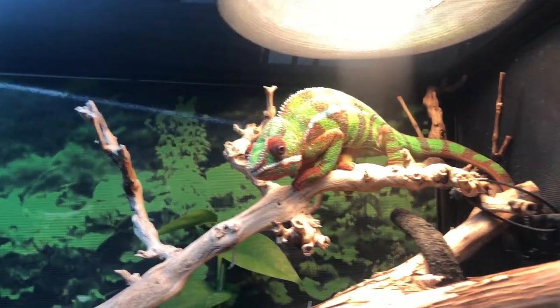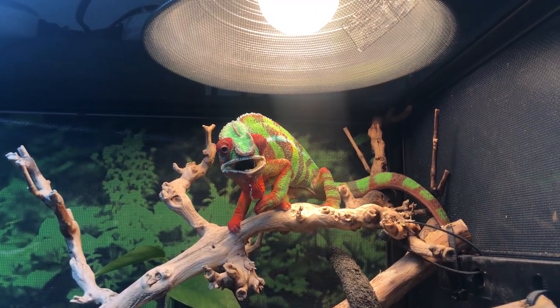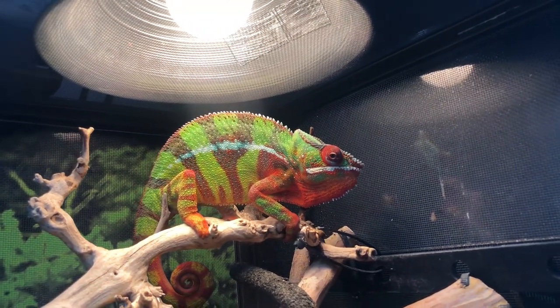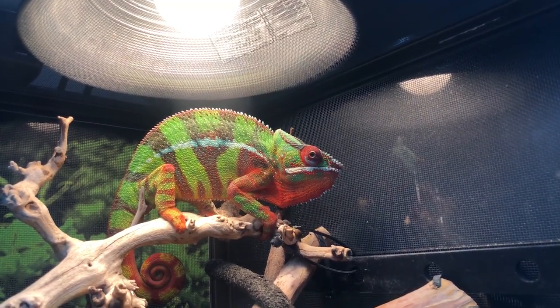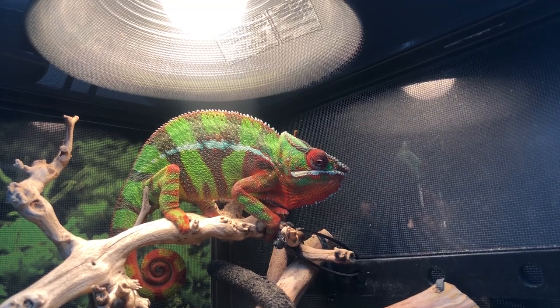The basking temperature for a male chameleon should be anywhere from 80 to 85 degrees Fahrenheit. I know some of you noted your basking temperature is 90 degrees, but I'm going to recommend 80 to 85. More and more information is coming out implying that chameleon lifespan is actually increased with those lower temperatures. A female basking temperature should be no hotter than 80 degrees Fahrenheit — the lower temperatures help her produce fewer eggs. A normal clutch size should be anywhere from 20 to 30 eggs.